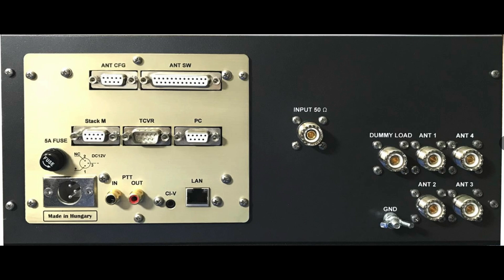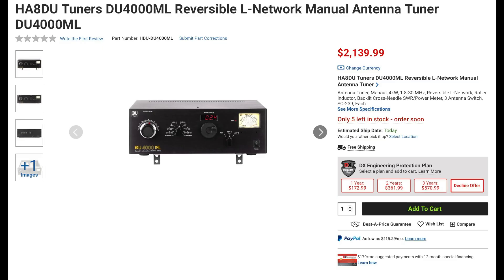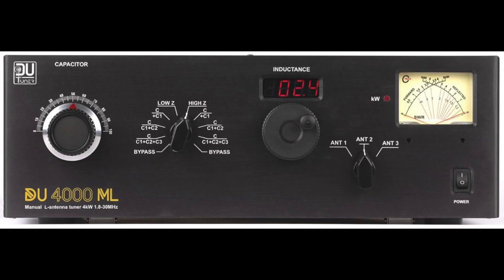This tuner can also control an external 8-port antenna switch as well as a stack match, and will interface with most amateur transceivers via RS-232 or CIV. The DU-4000ML is a 4kW HF manual tuner that covers 160 through 10 meters. It has a 3-position switch to select up to 3 different antennas and has a cross-needle SWR and wattmeter. This tuner also has a 26-turn roller inductor that can match antennas with an SWR up to 10 to 1.